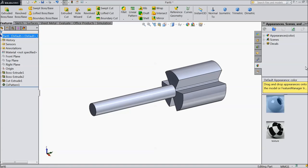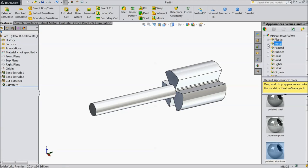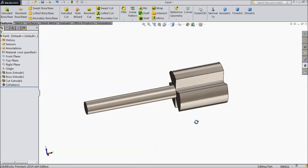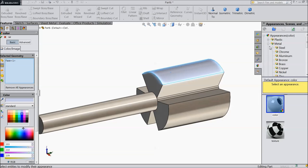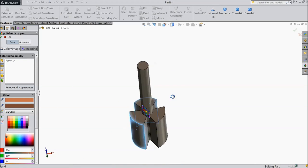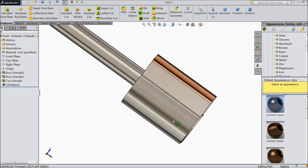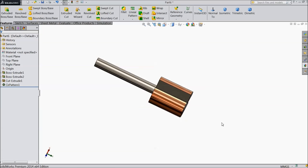Now the whole body — we will select some material, choose some metal like steel. Now for some surfaces we will change color and make some copper. Select this surface, and this surface — copper. This surface — copper. This surface — copper.